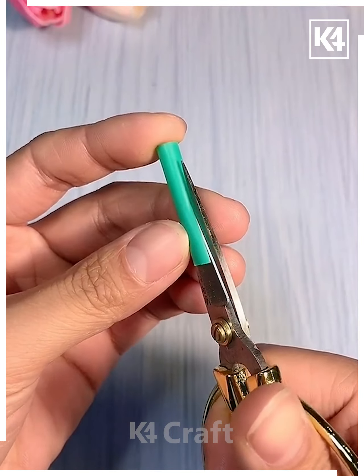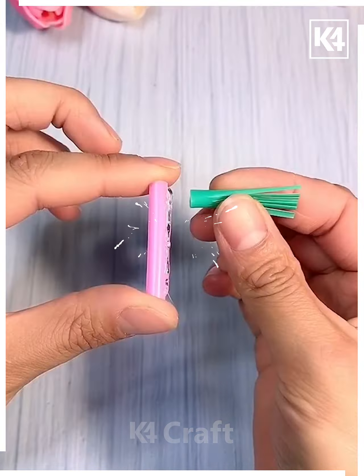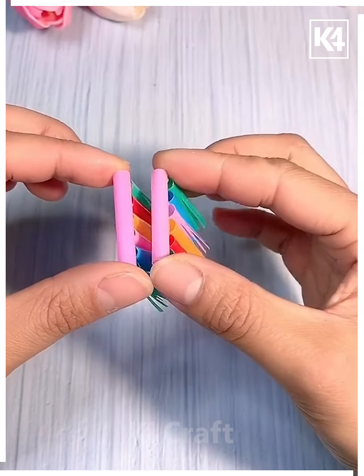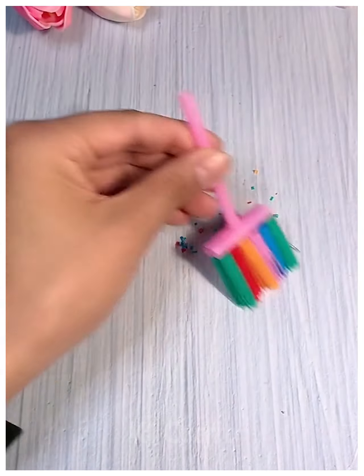We will now try to make a miniature broom. For this, we are taking some straws and cutting them according to the shape shown on your screen. Then with the help of a glue gun, we are going to fix all the bristles we have created together. This activity is very simple and easy. Thank you!